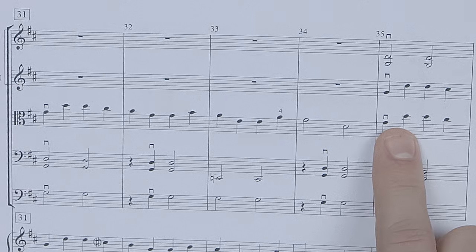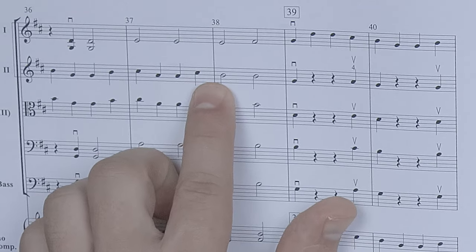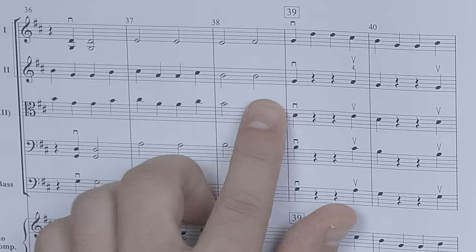Another thing you can do in Sailor Song is add a third violin part, or just have the second violins play this part at measure 35 twice — except the first time through, have them play a D instead of two B's.